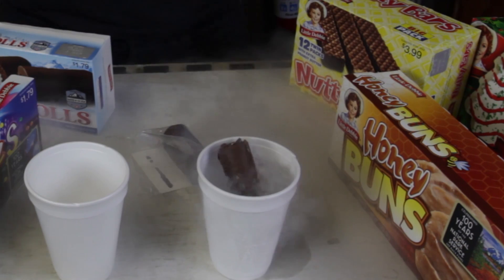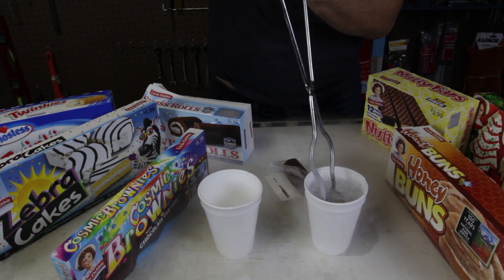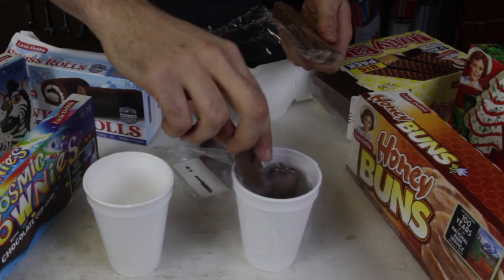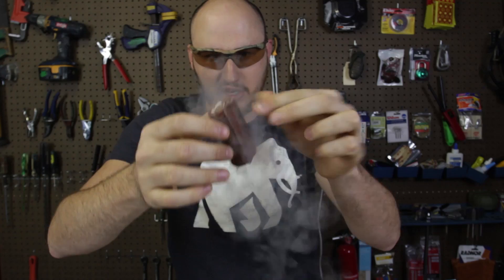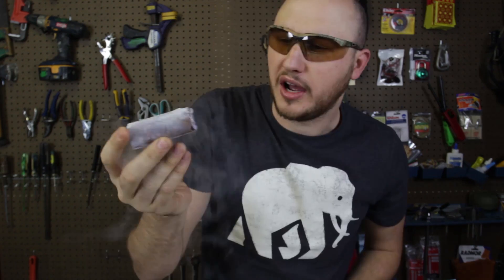Let's put it in — whoa, it's floating! That's crazy. Put it all the way down. While it's freezing, let's put the nutty bar in at the same time. Whoa, that's boiling so much, that's crazy! There's still liquid nitrogen coming off from there. Alright, let's start to eat it — look how cold this is.